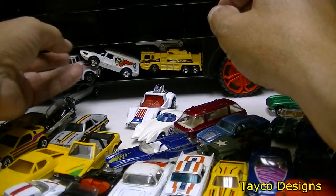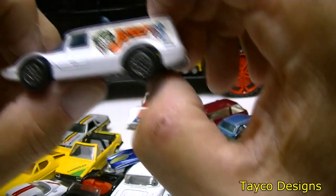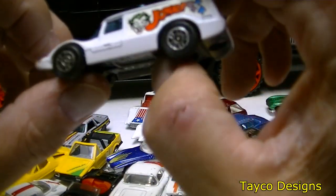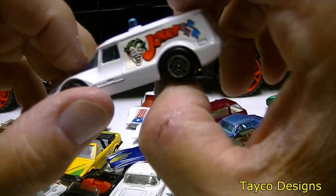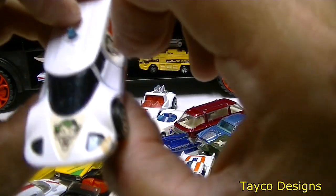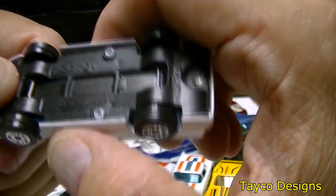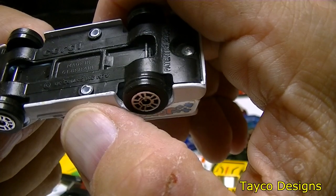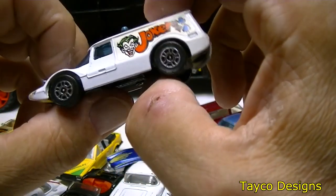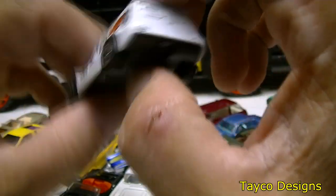Let's take this one out — it's kind of weird, not my style. It has a Joker sticker on it. Here's the front. Bottom says Corgi, made in Great Britain. Definitely not my style — that one is going to go somewhere.